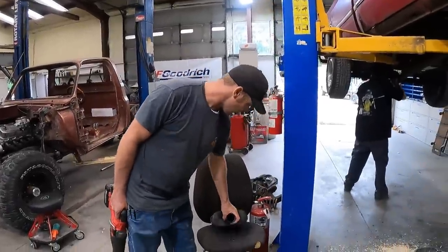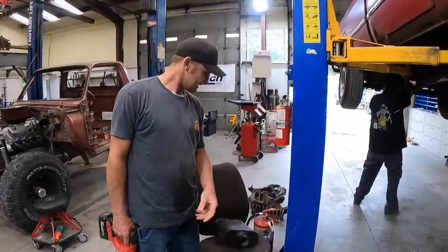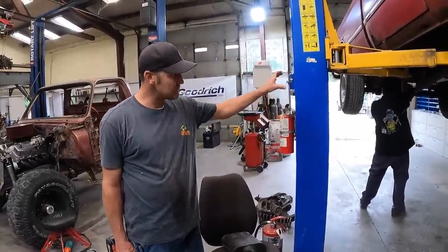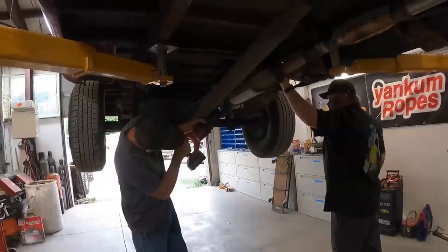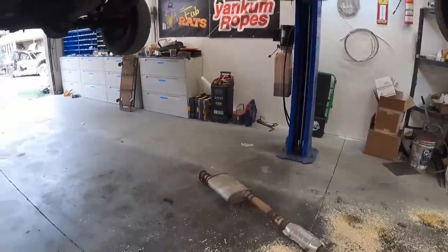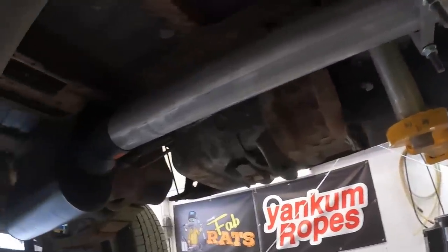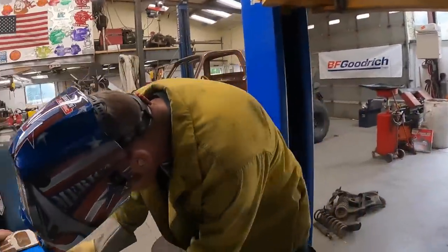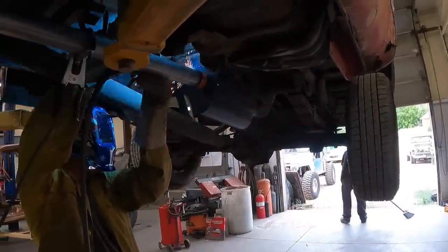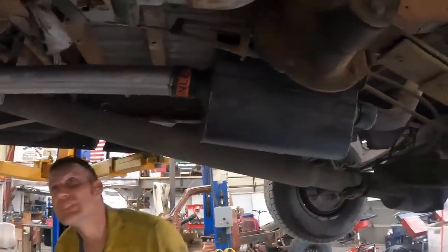We went out and dug through the old parts and found a Flowmaster — it's a 50 series, it'll be perfect on this. We're going to cut the exhaust off, build a new section, weld it in there. I'm going to get me some ear plugs first though. Okay, now we'll just bend a little piece of exhaust tubing and weld her in — should be good to go. Exhaust is welded on, that's it. It's proper now, she's all good to go.